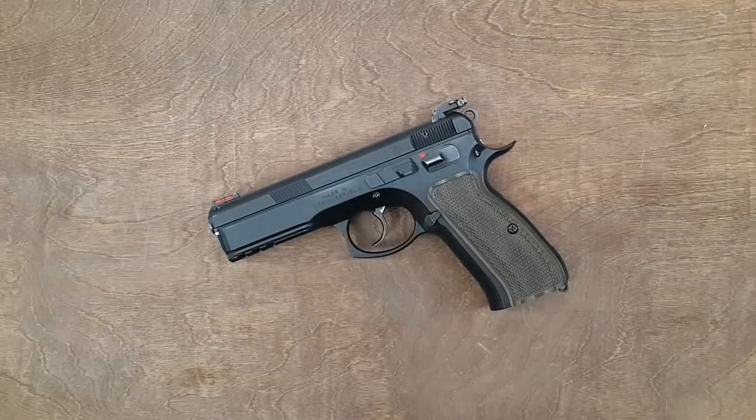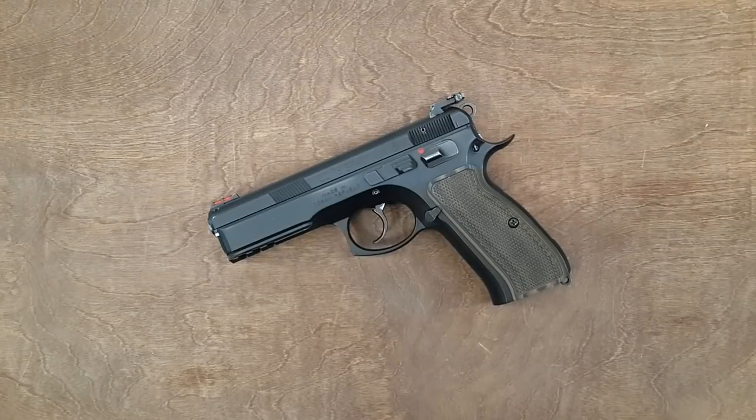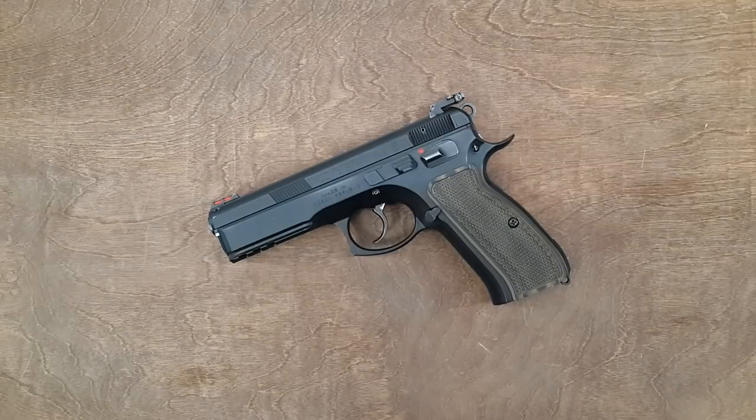Hello everyone, today's video is about a red dot, a CZ-75, and a dovetail mount story. Originally I was tempted to get a red dot - the best of the best, which is by now standard: an RMR with a milling of the top of the slide. That would have set me back between six and seven hundred bucks, and I don't think I was ready to do that knowing that I might not like a red dot.